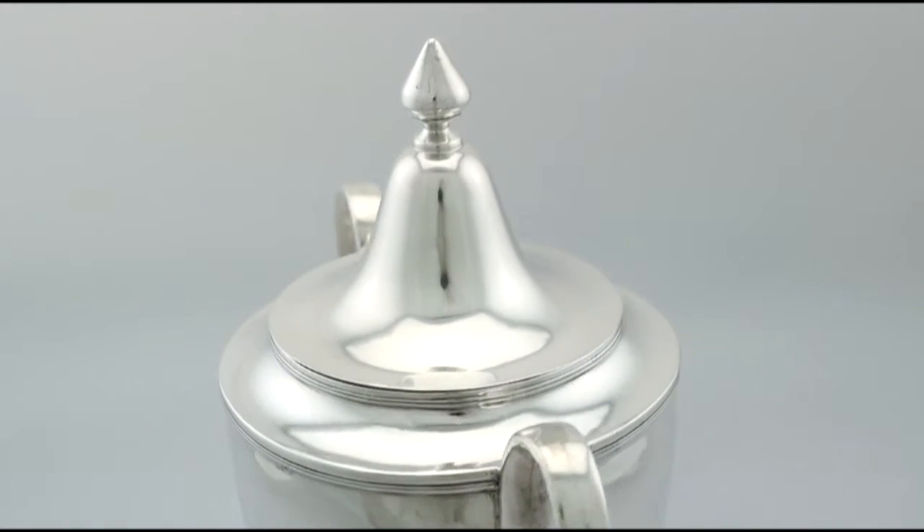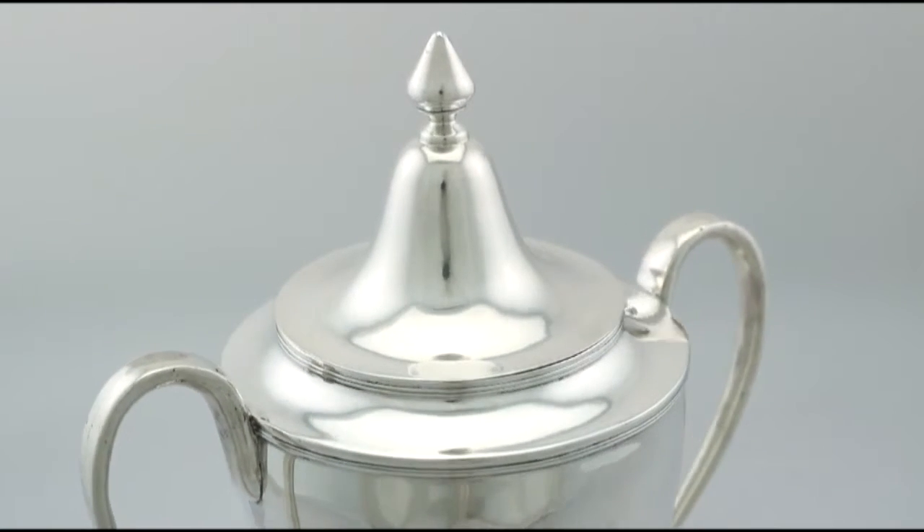At a weight of 28.7 troy ounces, the piece is an excellent gauge of silver.